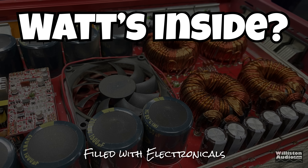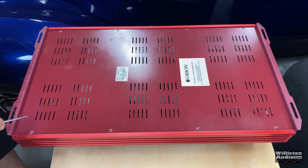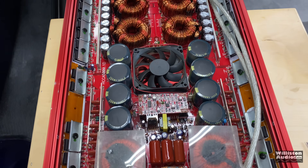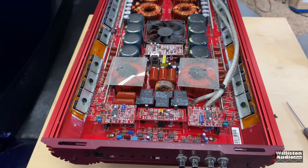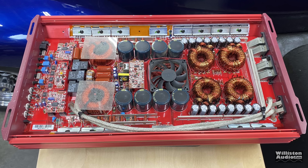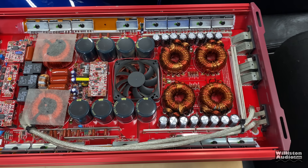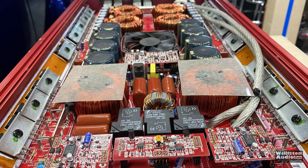Now let's take the bottom panel off this amp and check out the internals — eight different screws holding it in. Doing the fly-over, you can see four different transformers, sixteen 2,200-microfarad capacitors for the input filtering. We also have eight 1,500-microfarad 200-volt caps for the rails, as well as a fan in the center to keep everything cool. Inductors on the other end, crossovers, outputs — all that good stuff. And there you have it — the internals of the Orion HCCA 5000.1 version one.